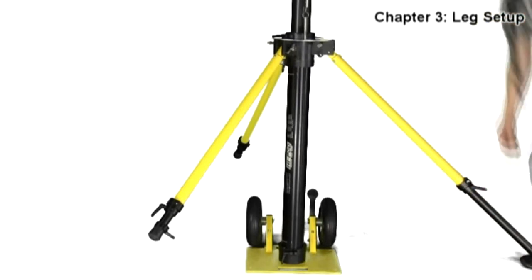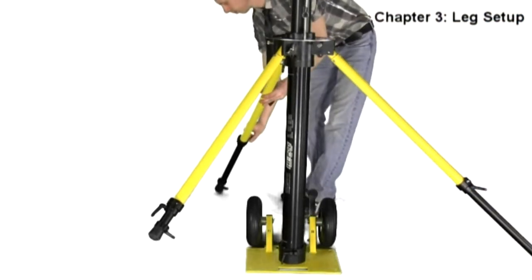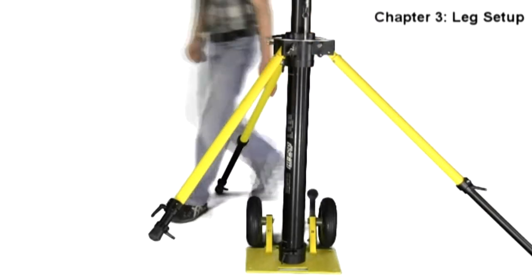At this point in the setup, you can extend the Hypod legs to their full length. Lock them loosely, as you will most likely need to adjust them in the next step.